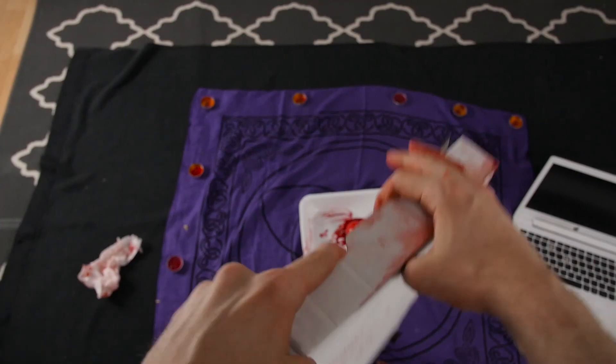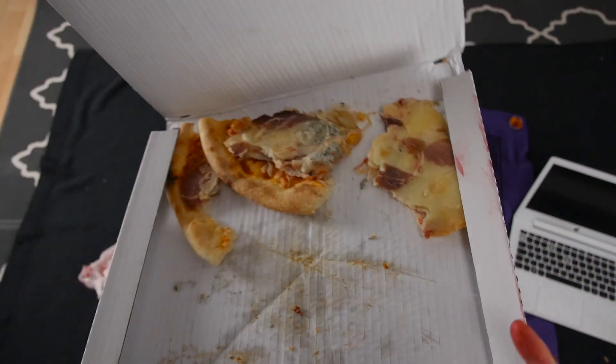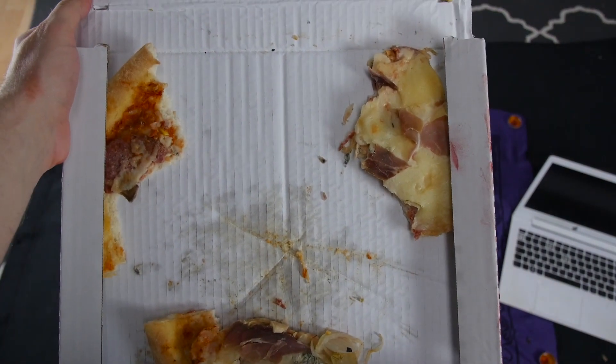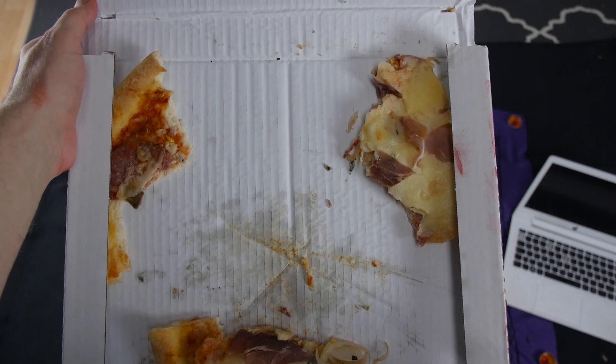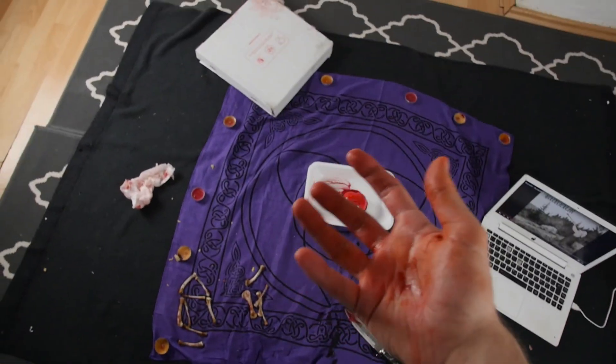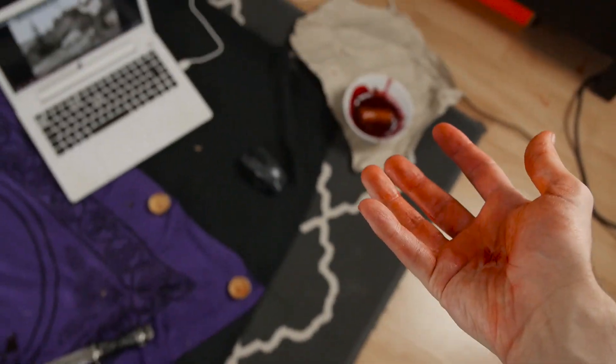There it is! Reach in. There it is! Looks like it's not a whole pizza. Maybe some steps weren't done completely correctly. Well, that's it. That's how you do a simple blood sacrifice. Try this at home if you want to be a sick fuck with no penis.